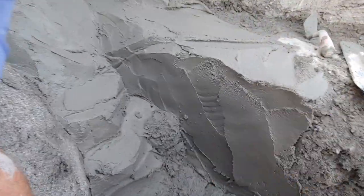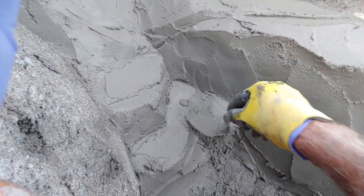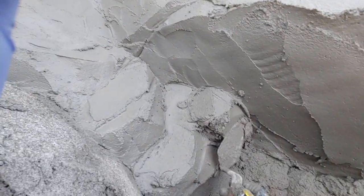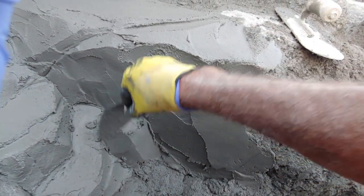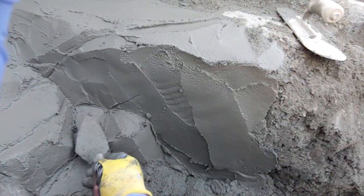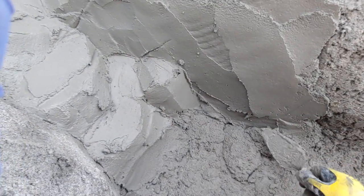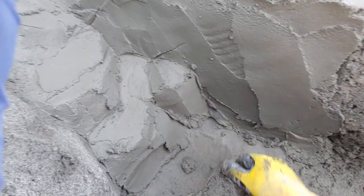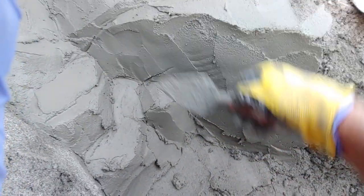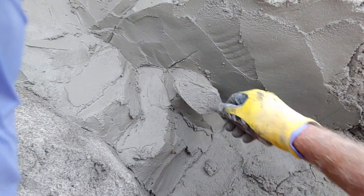Anyway, I think you get the idea — you just keep throwing it on there. Whatever you make is probably going to look pretty cool; it's probably going to let water splash around in interesting ways and do some nice effects. Just like buttering up a cake — that's all there is to it.